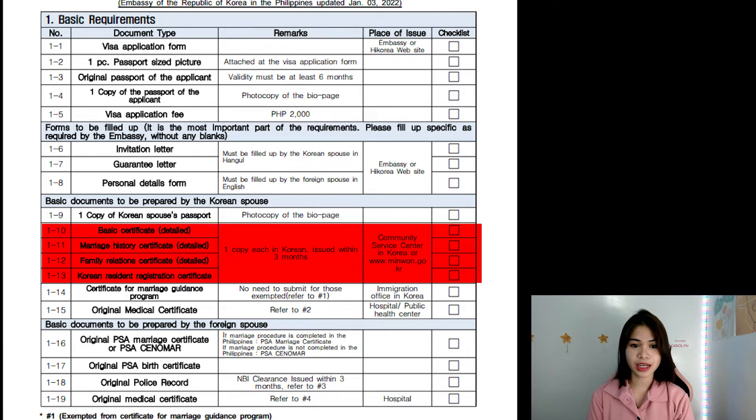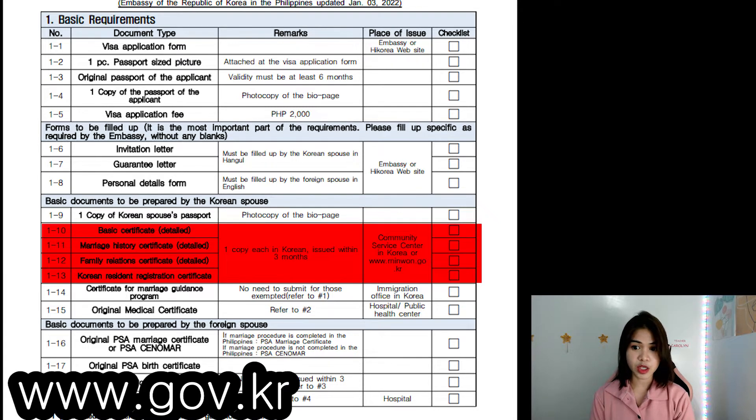Let's go to 1-9 to 1-13. These are basic documents to be prepared by the Korean spouse. For confidentiality purposes, I cannot show the documents of my Korean husband, but definitely your husband knows where to get them. It's at www.gov.kr. Do not use the Minwen website because it's outdated according to my husband. He has to get one copy each in Korean, issued within 3 months.